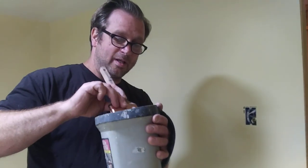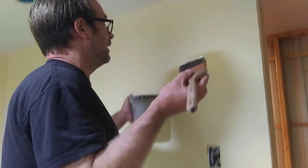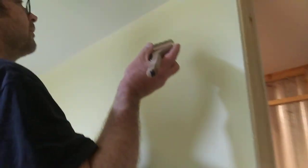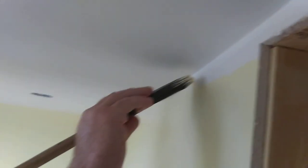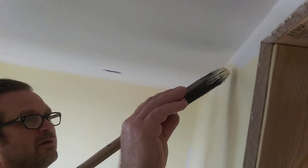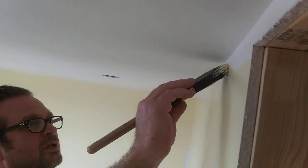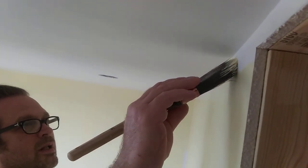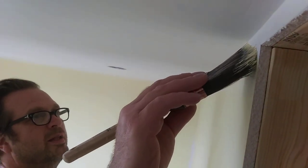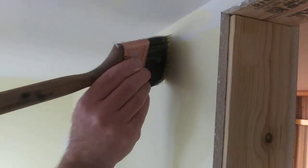Tap the sides of the bucket to knock off any excess paint. Bring this up to the wall. You're going to hold the brush at about a 30-degree angle. Tap off a little extra paint right there — I'll show you what to do with that in a second. Then come up to your edge and just walk it right along. Get the most amount of paint on the edge. Once you've done that, take the paint that you tapped off and feather it into what you rolled.